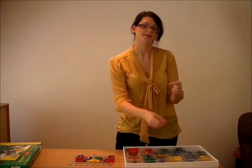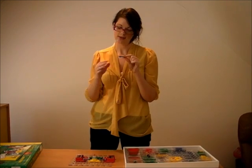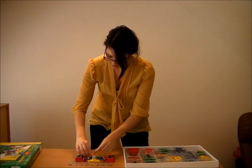All of your pieces have got numbers on. These numbers correspond to the numbers that are in the instructions, so it's really easy then to follow it along.